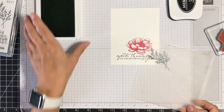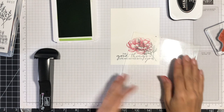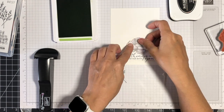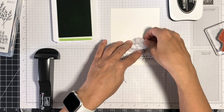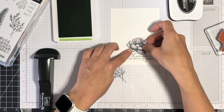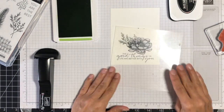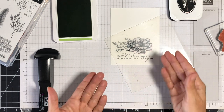Next, I want to stamp my leaves. I'm using Granny Apple Green Classic Ink, but because this is a fairly light ink, it won't show up nicely on my acetate sheet — so I've stamped the template in black ink again. I'm going to place a mask over top of my flower. I created this mask out of masking paper — a paper with a very low tack adhesive on one side — and its purpose is to protect my flower image as I stamp the leaves, so my leaf won't get over-stamped on my flower, which would look awful.